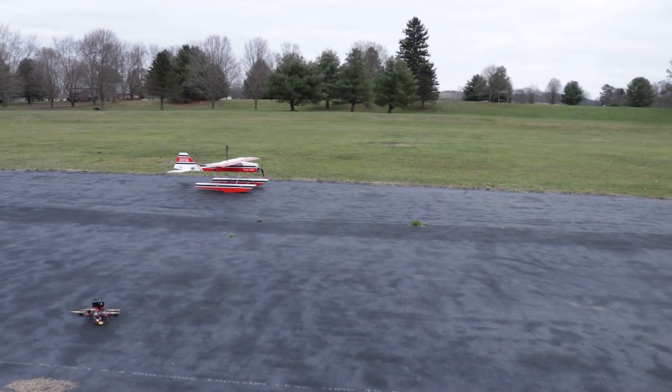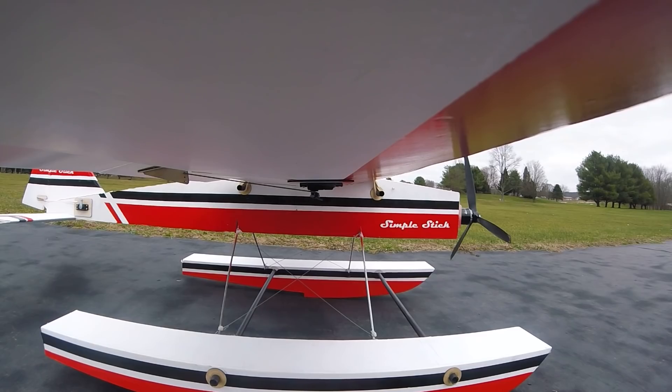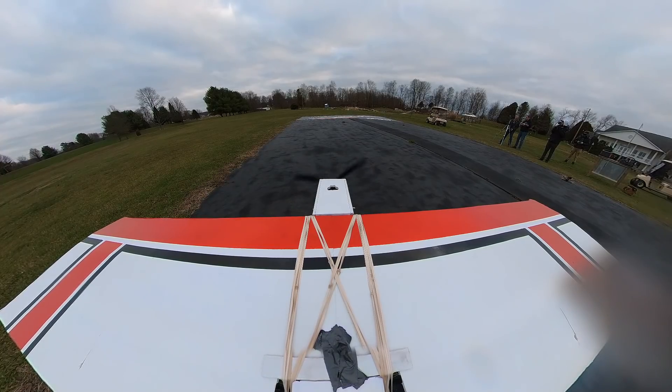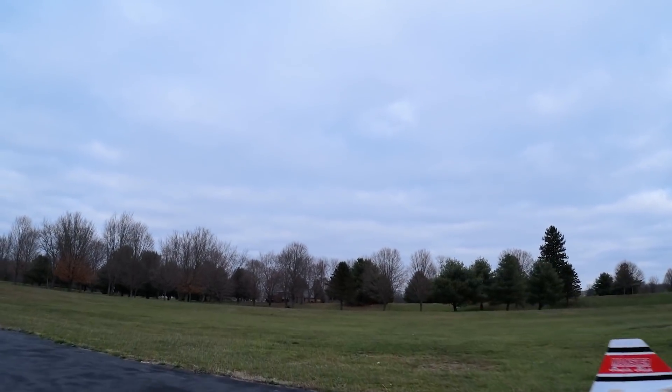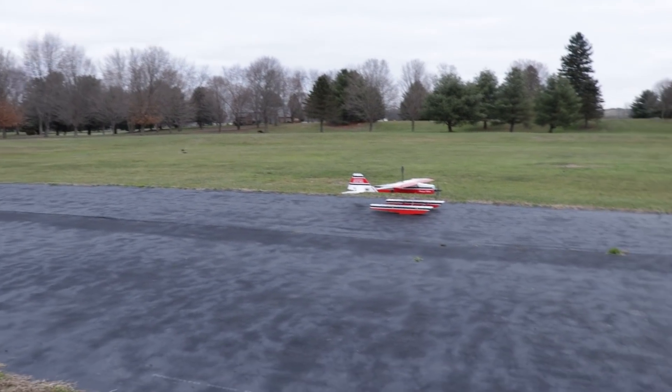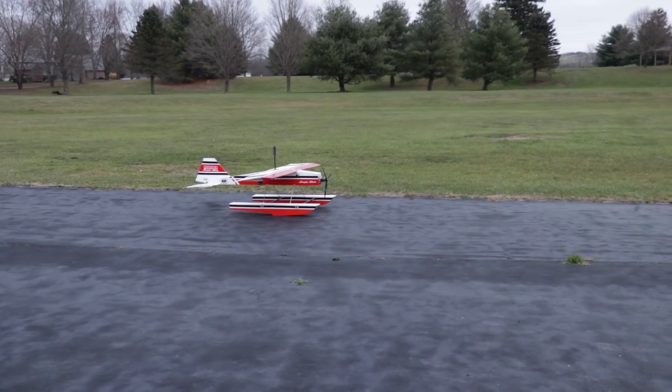He's got the wind working for him. He's got to break the surface tension off the Geotech runway — it's pretty low friction, so he's gonna have to keep that pitch back as he breaks the surface tension. From that point on he can go ahead and lift it off.